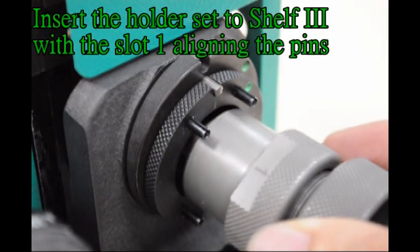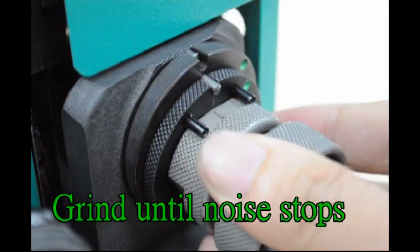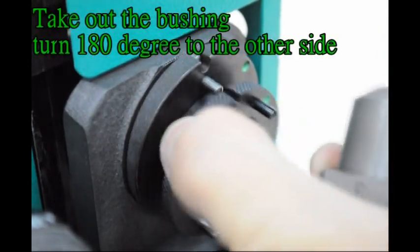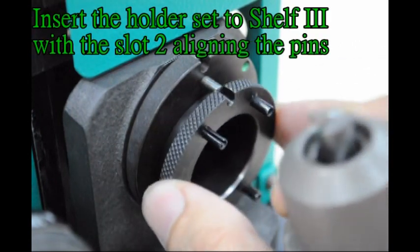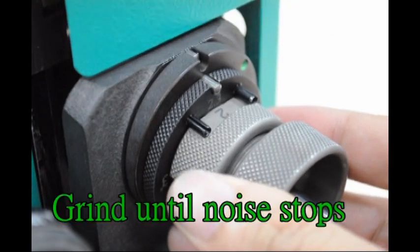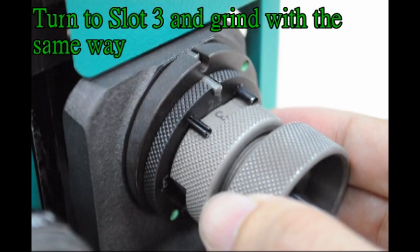Insert the holder set to shelf 3 with slot 1 aligning the pins. Grind until noise stops. Take out the bushing, turn 180 degrees to the other side. Insert the holder set to shelf 3 with slot 2 aligning the pins. Grind until noise stops. Turn to slot 3 and grind with the same way.